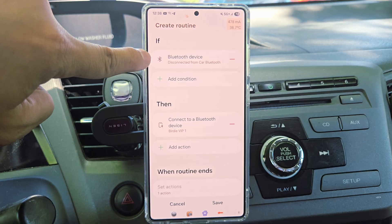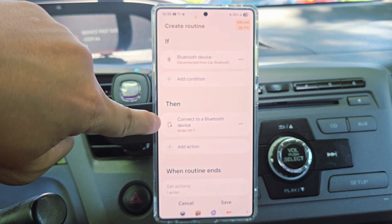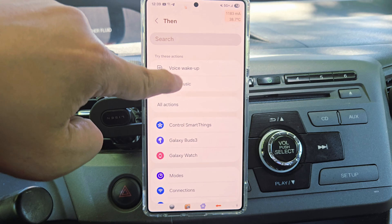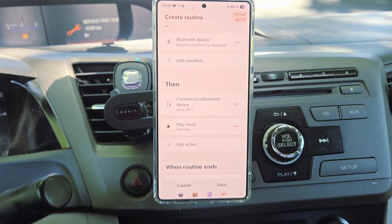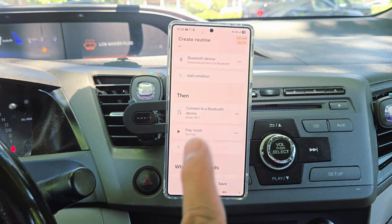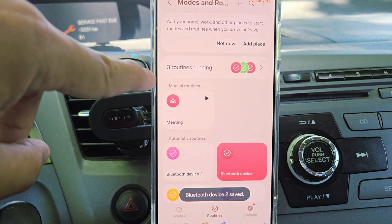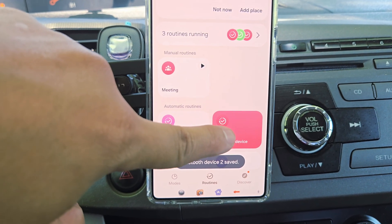So once I disconnect my headset Bluetooth, please connect to my car Bluetooth. In addition, you can also tell it to open YouTube so it plays music through YouTube. Once you connect your Bluetooth through the car, it will start playing music for you automatically. You don't have to do anything. Press Save and then press Done.